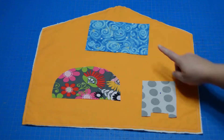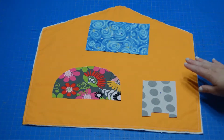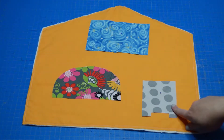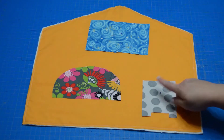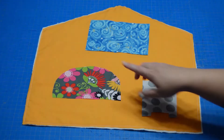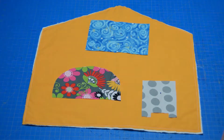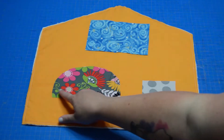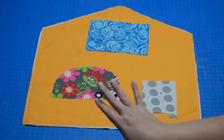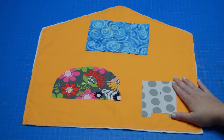I'm going to sew all the way around the window. You can add cross panes if you want window panes in your window. I'm going to sew around my end table and maybe sew a drawer or a door as decoration on the bottom, and then I'm going to sew all the way around my couch cushion piece. If you'd like, you can also sew a little arch here, which looks like the bottom cushion and breaks up the back cushion from the bottom cushion on your couch.